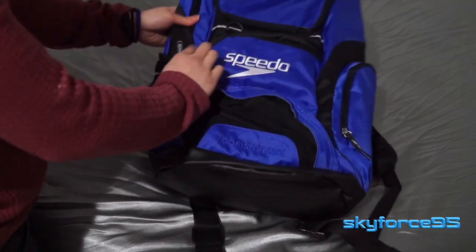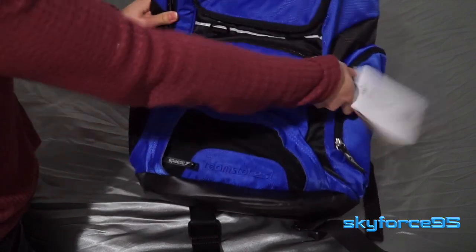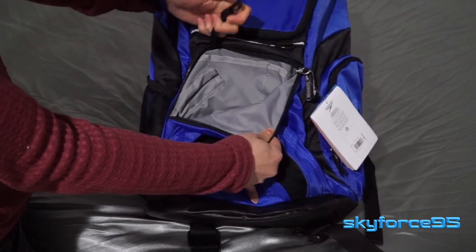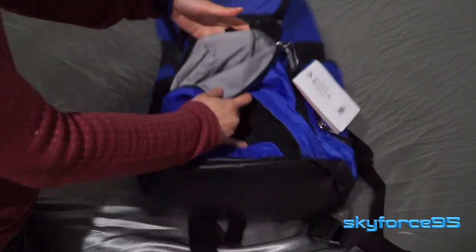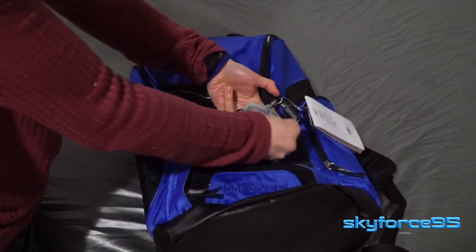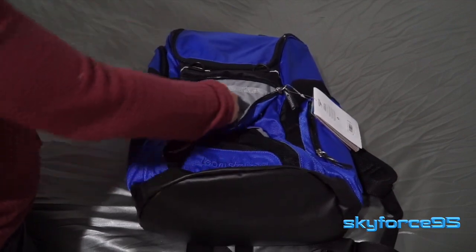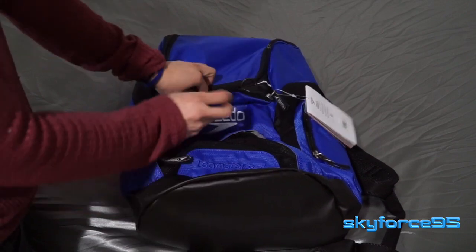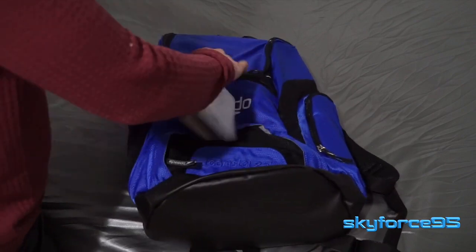Just above that, where the Speedo logo is bright and centered, is another small pocket. The Speedo logo is very clear. Inside there's a key fob if you want to use it, and two smaller inner pockets for organization and smaller items. There are also two dedicated slots for pens or pencils. Otherwise this is a very shallow outer pocket — it doesn't obstruct the inner compartment at all.